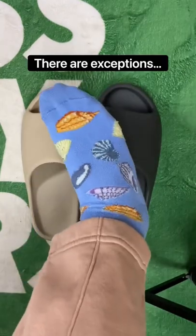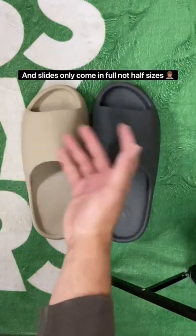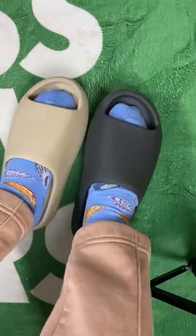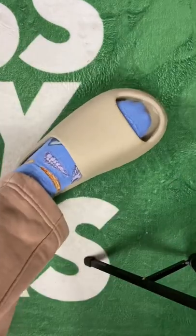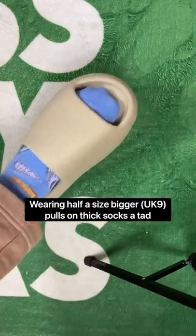In my case — and this is an interesting one — I'm actually a UK 8.5. As we know, slides only come in full, not half sizes. Luckily, after going up half and one and a half sizes, I have the answer. Because my feet are on the narrow side, whether I go up half or one and a half sizes, there isn't much difference at all. The only minor difference is that on the half size, the sock does get pulled back a tiny bit, but that's just me being really picky.